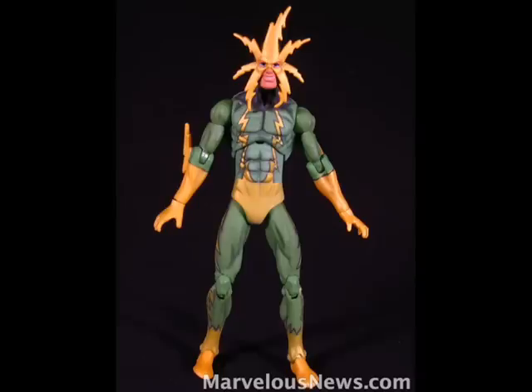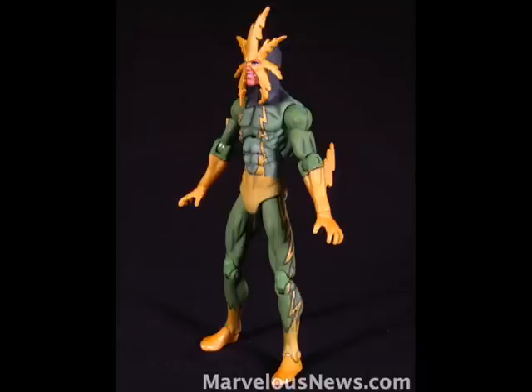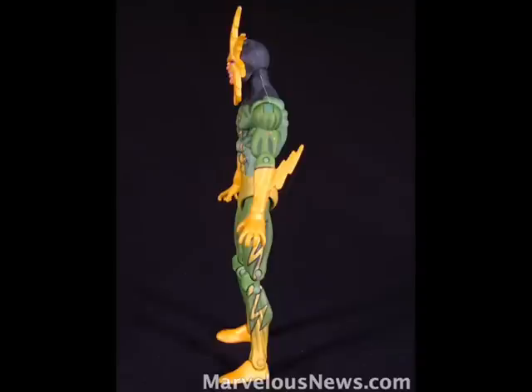Electro's color scheme is very simple, but it's accurate as well as effective. His main color is this green — it's a darker green than Iron Fist, but still a light, kind of grass green. They also managed to put some black paint washes in between the muscles and where shadows should be, which is a great plus. His other main color is this yellow, which covers his mask, both hands, and his crotch.